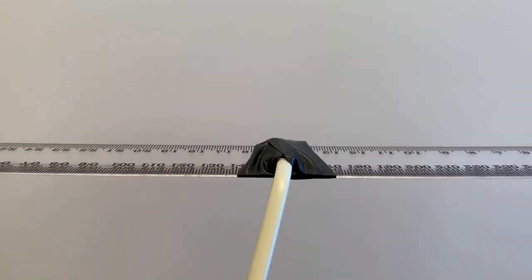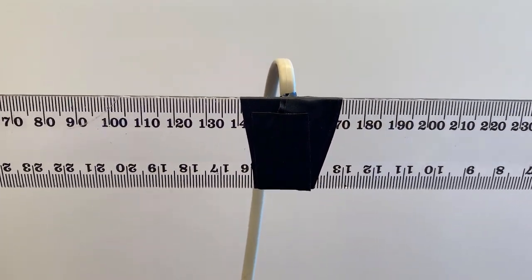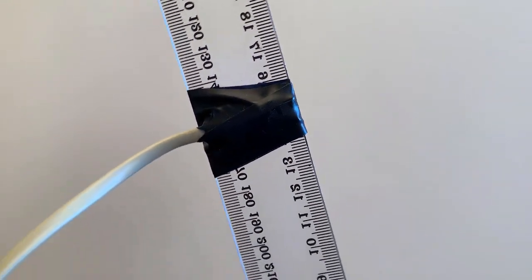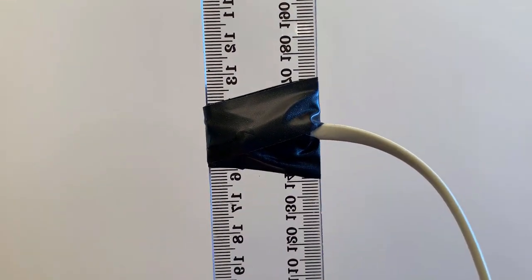SarkTrack will use this calibration data every time it powers up. It is not necessary to repeat this calibration process unless the local magnetic conditions near the sensor change — for example, if I move SarkTrack near to a steel structure.